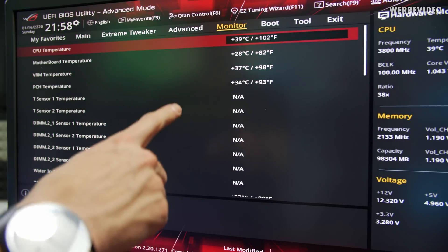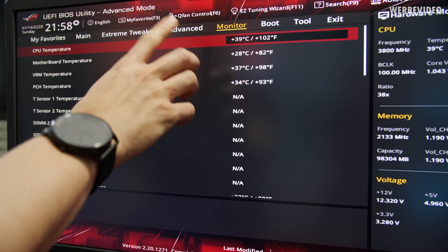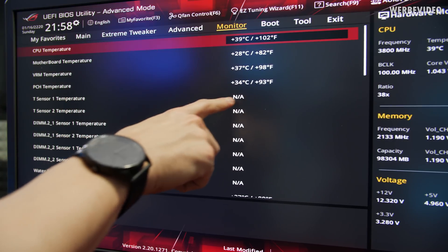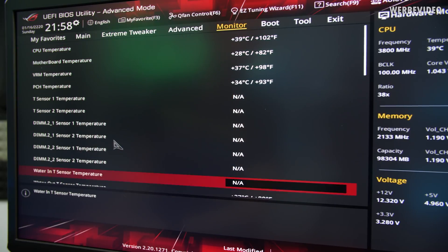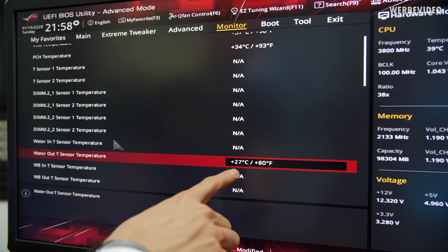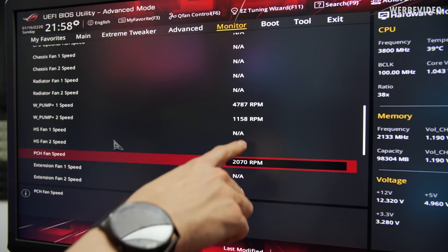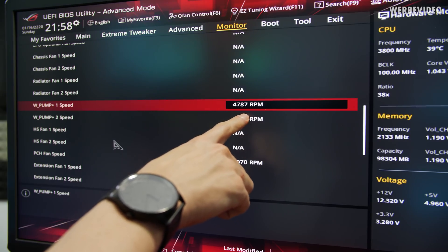A quick check in the mainboard BIOS monitor. CPU temperature is 39 degrees Celsius, which is fine given there's always some load in the BIOS. VRM temperature is 37 — also totally fine. PCH temperature, which is the chipset, is 34 — looks good. Water temperature is currently 27 degrees Celsius, which is also nice and cool.